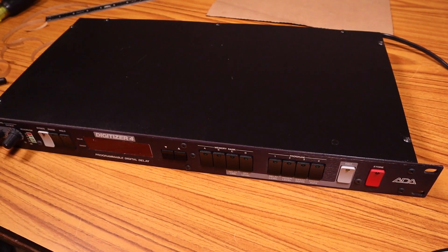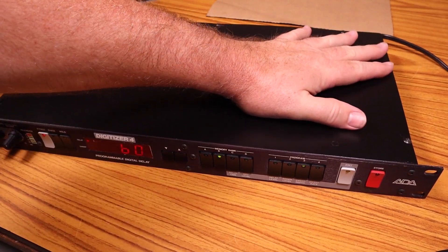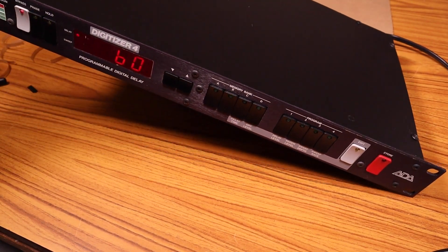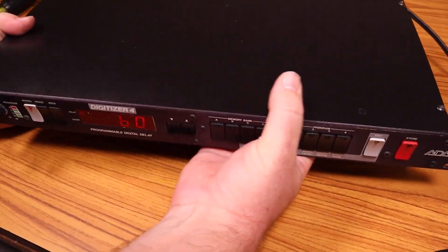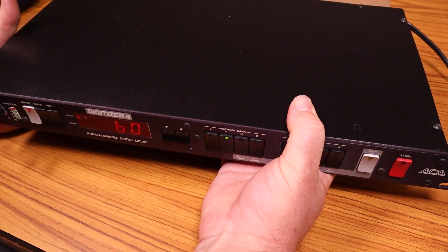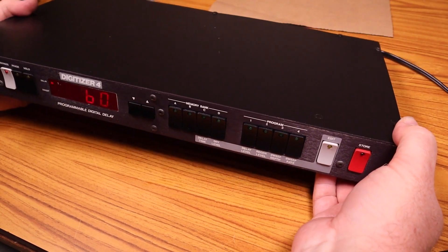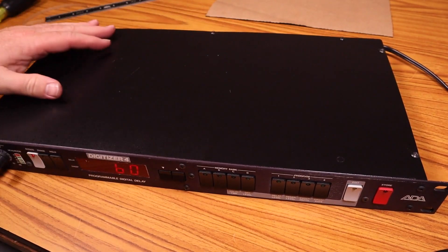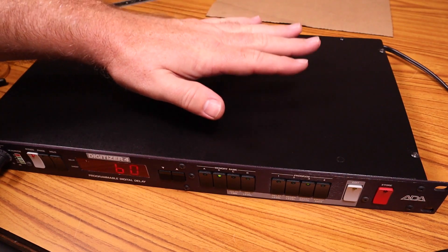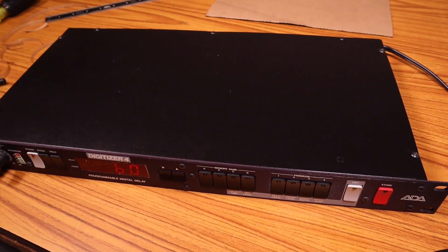Okay, here we are — top and bottoms are back on. Let me plug it in and turn it on to see what kind of sound we're getting now. It's a lot better than it was, but I can still definitely hear it.